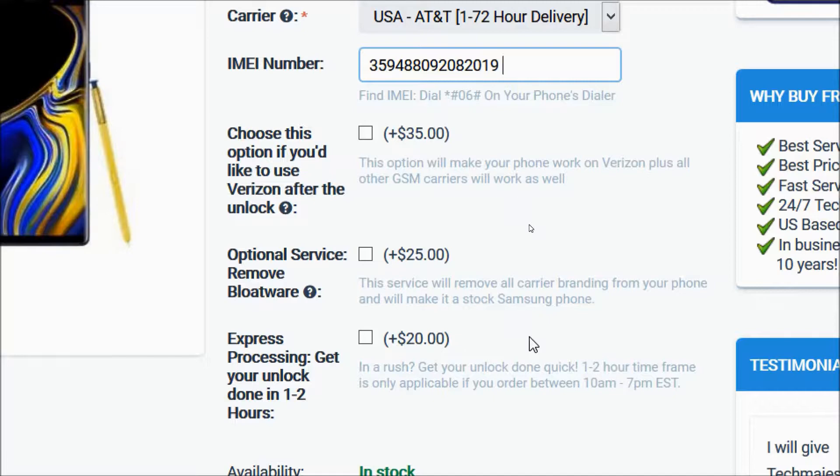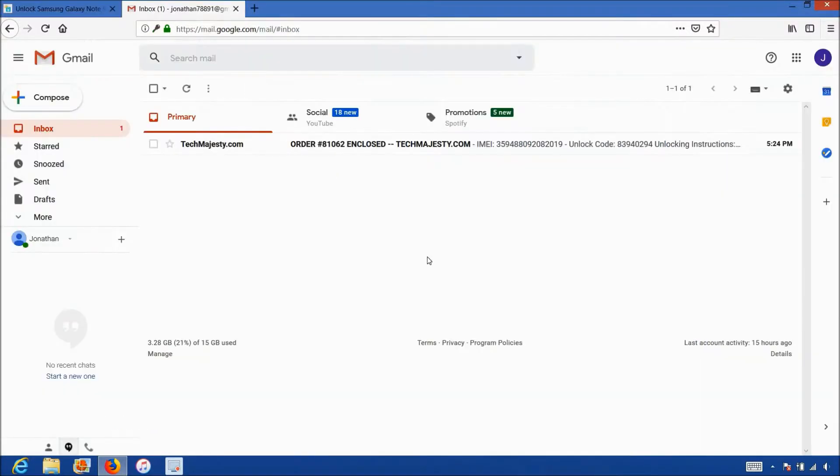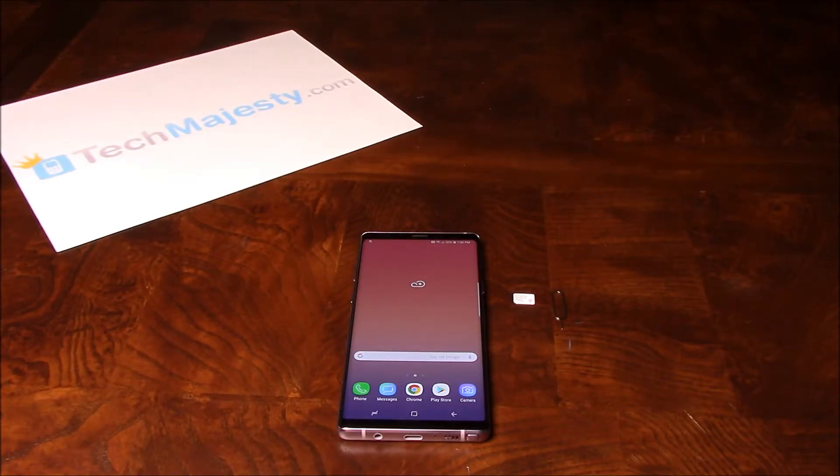These are all optional services and you can get them if you'd like. After that, you will click on the Add to Cart button and go through the checkout process to complete your order. Once you complete the checkout, you'll receive an email within the stated time frame with your phone's unlock code. The email will look like this and say Order Enclosed, and it will contain your unique unlock code and full instructions to complete the unlock. Now that we have the unlock code, let's move on to entering it into the phone.